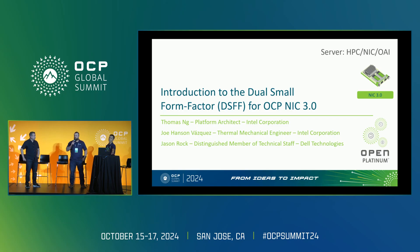I'm Johanson Vasquez. I'm a thermal mechanical systems engineer at Intel and the mechanical work stream lead. And I'm Jason Rock. I work at Dell Technologies as a hardware systems architect. I've been helping out with the OCP-NIC for several years now and I'm Dell's representative for it.